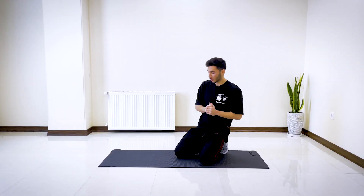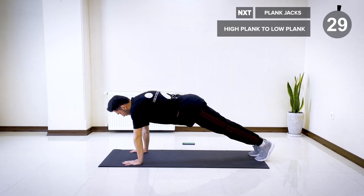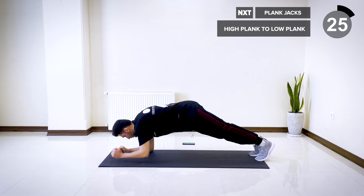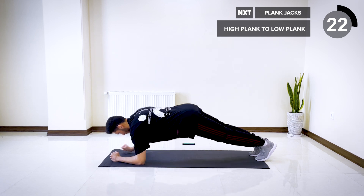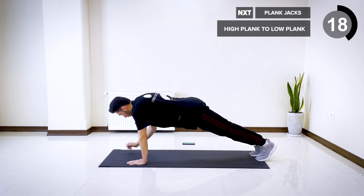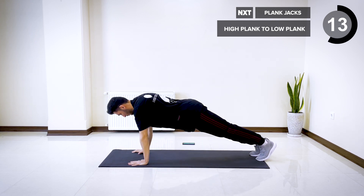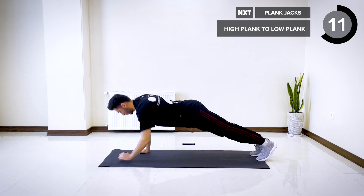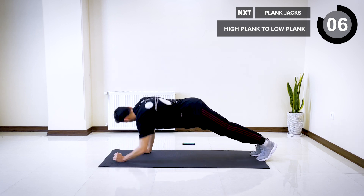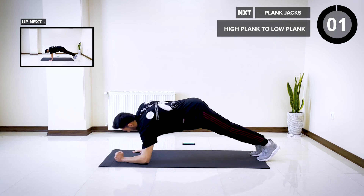The next one is high plank to low plank. In the same position, lift your entire torso and then lower yourself into an elbow plank. Let's go. Make sure to regulate your breathing. Three, two, and one.